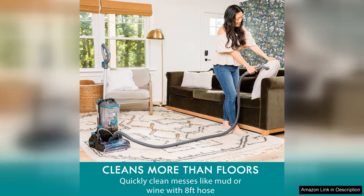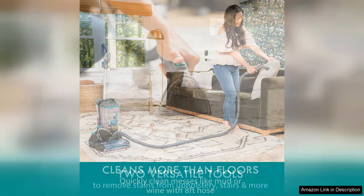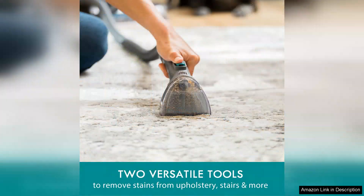The 3.2L tank capacity is a significant advantage, allowing for extended cleaning sessions without the constant need to refill. This means less interruption and more time spent getting your home back to its pristine state. The machine is intuitive to use, with straightforward controls that make it accessible for anyone, regardless of cleaning expertise.